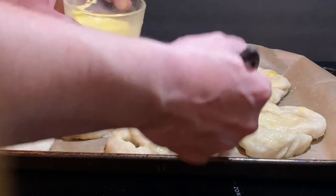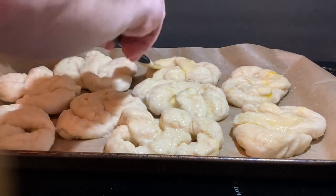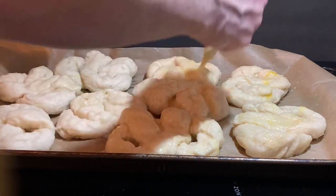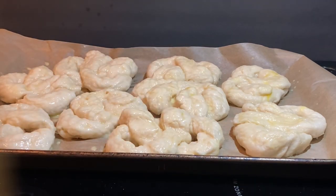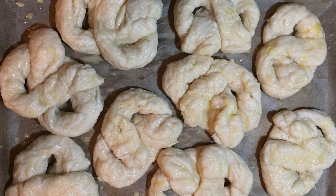Paint on your egg wash. If you don't have a brush, just use your hand — no one's going to know. The water and baking soda boil is what gives it the crust, and the egg wash is what gives the crust the shine.